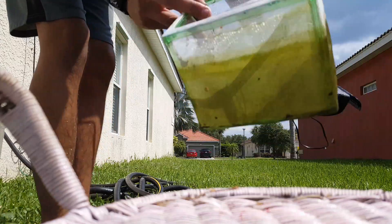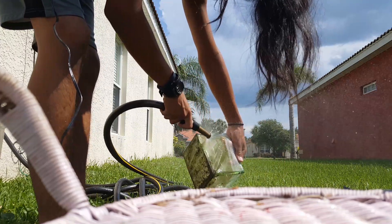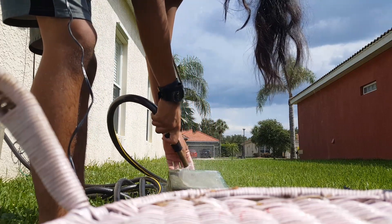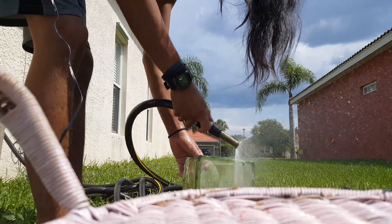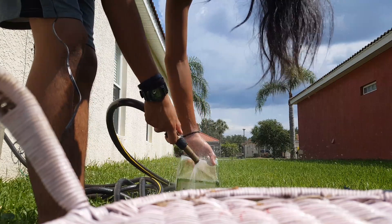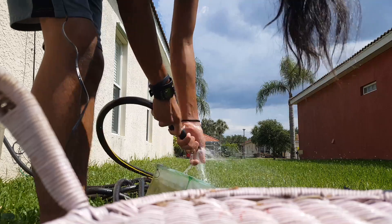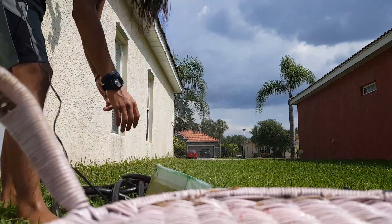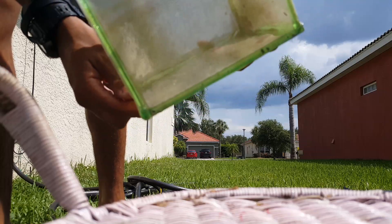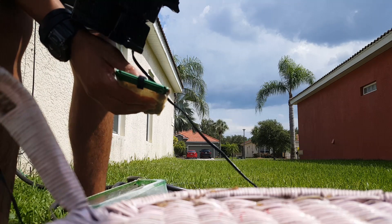You guys can see how dirty this is, so I'm going to give it a quick spray down. Now it's looking clean — the bottom you can see through it. It still has a couple of things in there but that shouldn't hurt it. It looks clean.